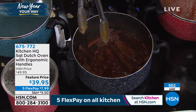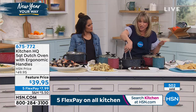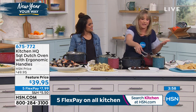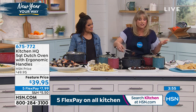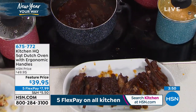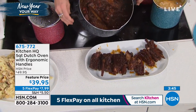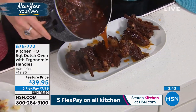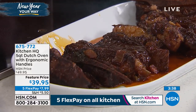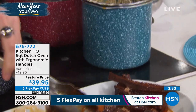My husband's cast iron Dutch oven was $120 — that's pricey. I even see other non-stick Dutch ovens for $60, $70, $80. So the price point is really nice, knowing you have that really nice non-stick on the inside — three layers. You have the pour spout, the ergonomic handles. I can take this right down with ease, and the capacity is amazing.